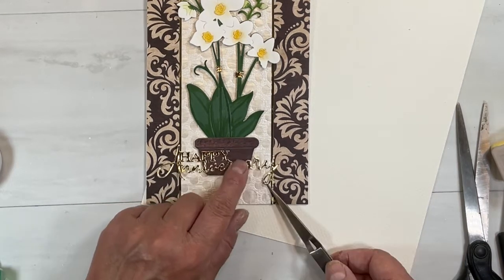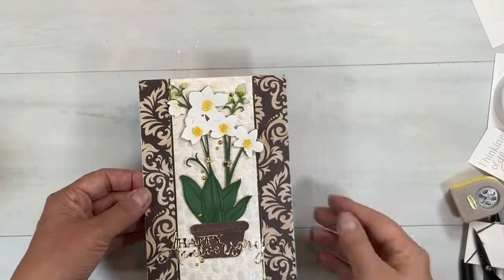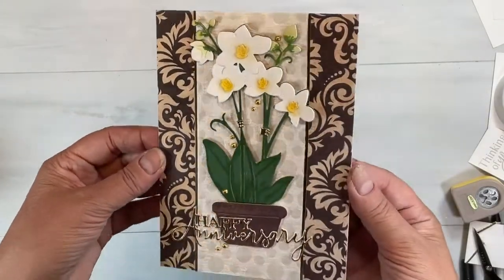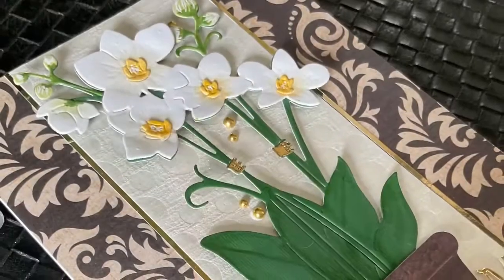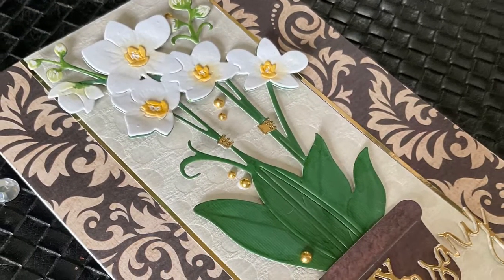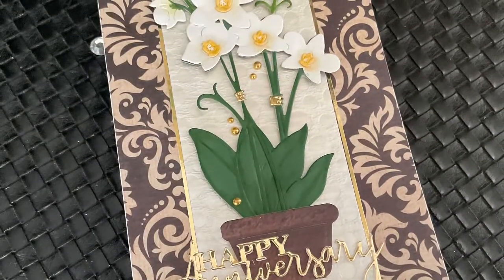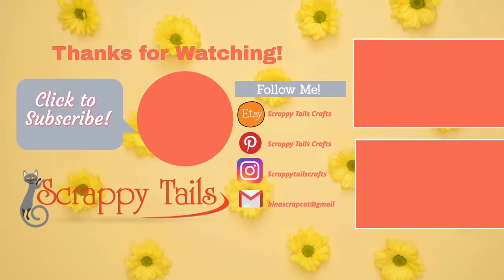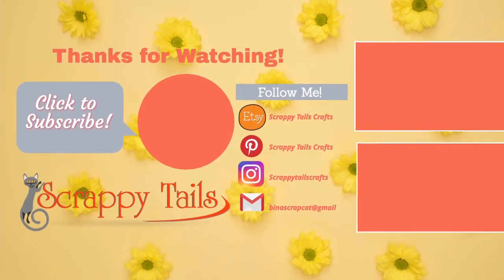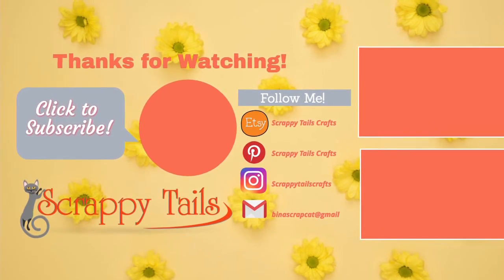I used Tombow Mono Multi glue there. I added in some little gold baubles and that's my card finished! I hope you can see the value of this — I'm hoping to do a series showing all the different things you can do with this beautiful die set. My links will be down below. Thank you so much for watching — don't forget to subscribe, comment, and give me a thumbs up, and have an awesome day! Take care, bye!